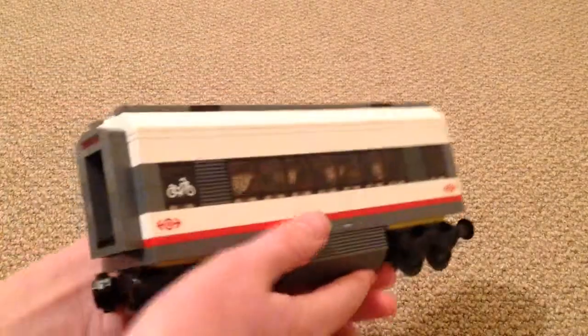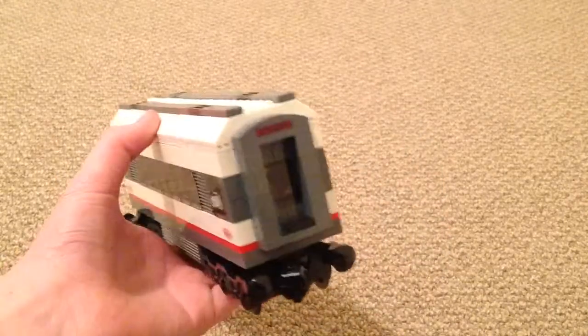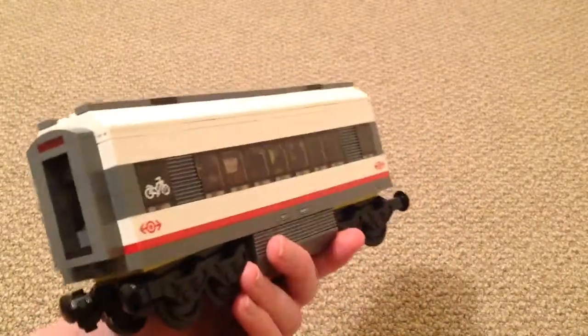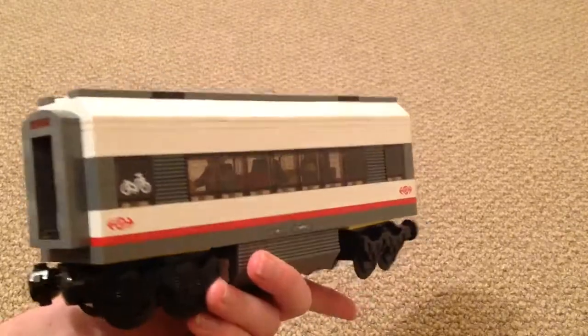Now I'm going to show you the center coach. As you can see it looks really nice. I will point out I have bought an extra one of these to make it a four-coach train instead of three, because I thought three just looked a bit too short.